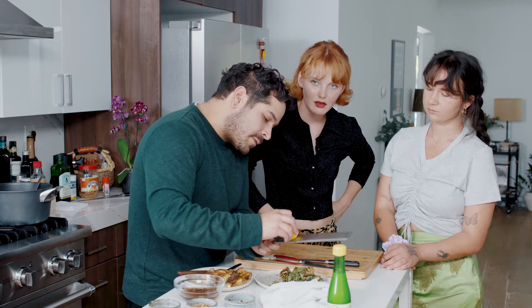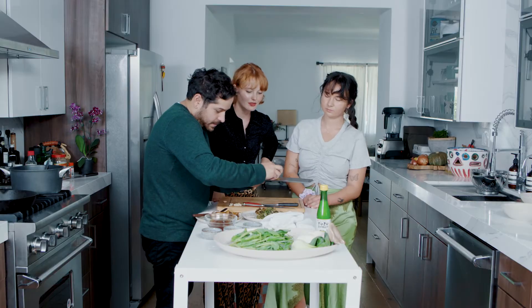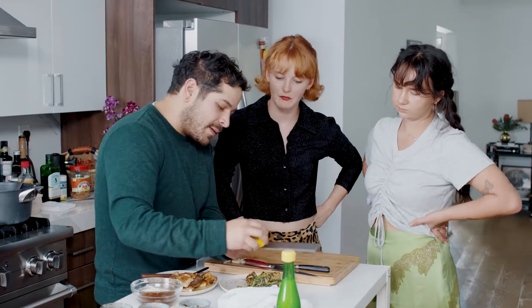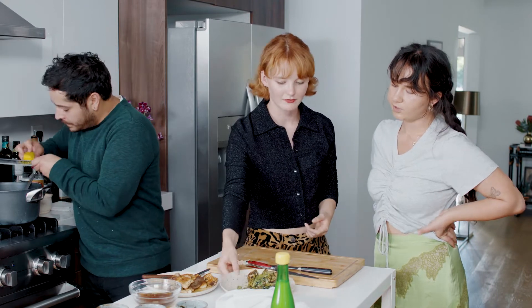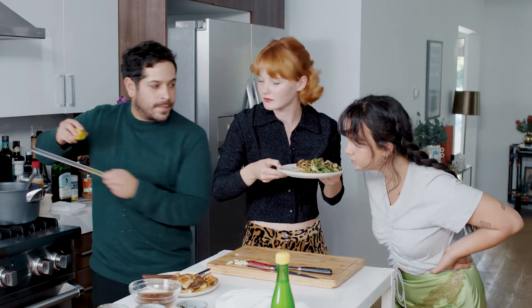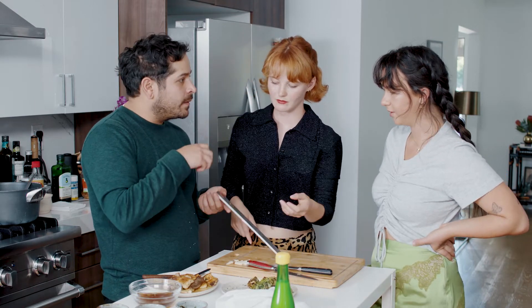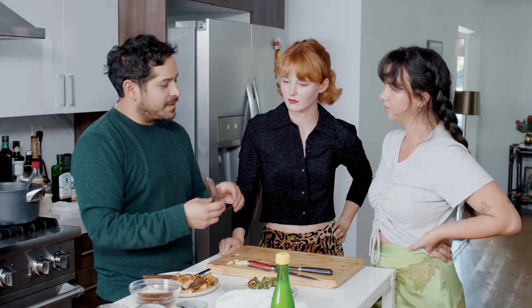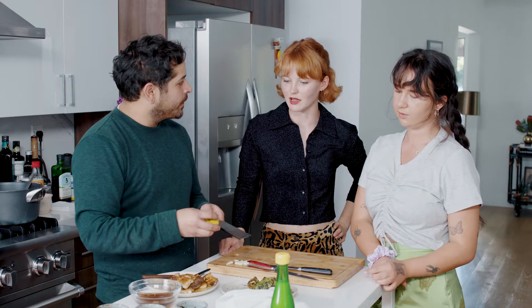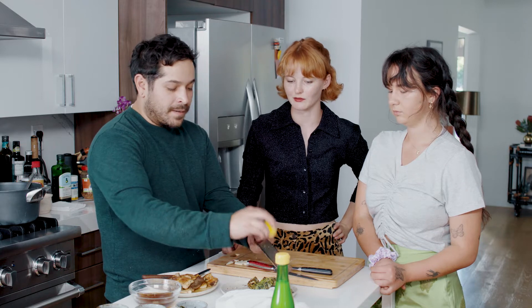So he's going to hit the bok choy with the yuzu zest. Hit it with the zest — oh my god, it smells so good. It kind of looks like botarga, which is cool. Botarga is like cured egg yolk that people usually microplane over dishes. What does microplane mean? Microplane is just like this little tool — it's actually a brand. It's like a micro-sized grater. People say 'microplane' the way they say 'Kleenex' — it's a branded thing that became a generic term.